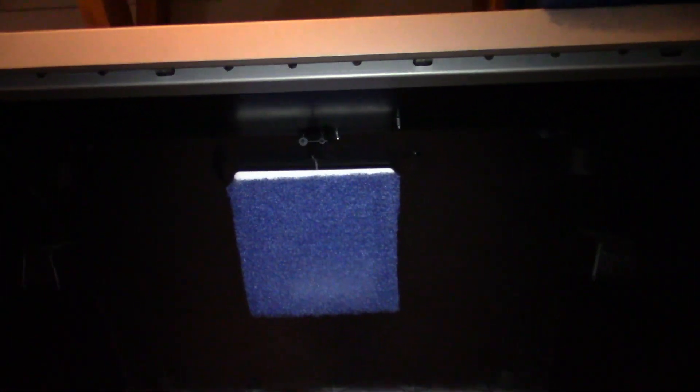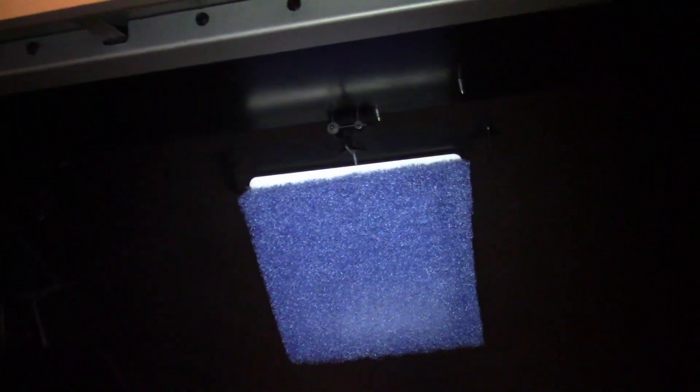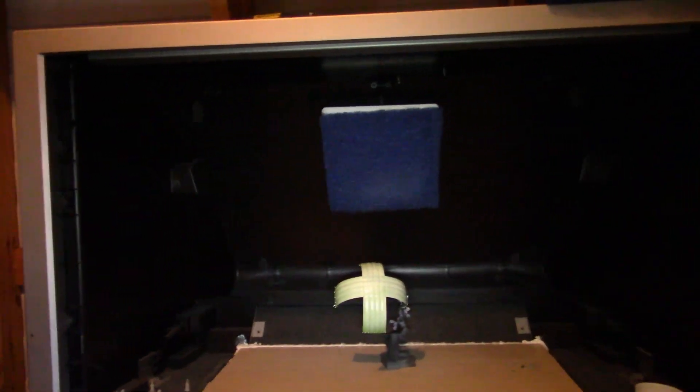So that's the TV spray booth. Appreciate y'all watching. In the future I may add extra fans and make a junction on the exhaust to make it suck more, or cut a bigger hole and put a bigger fan. One way or the other, I can finally paint at 3 o'clock in the morning while it's raining and freezing. Game on. Thanks for watching everybody, y'all have a good one.